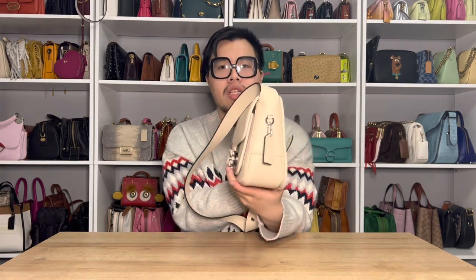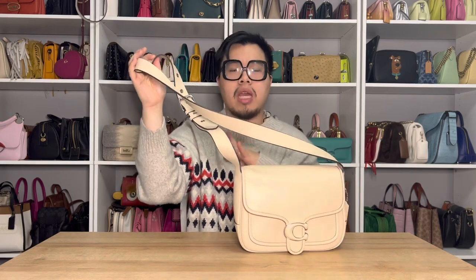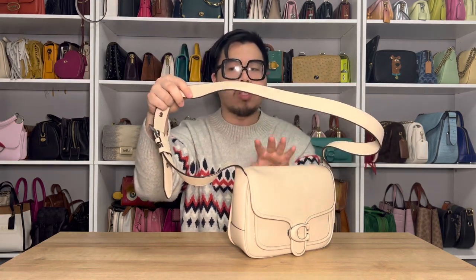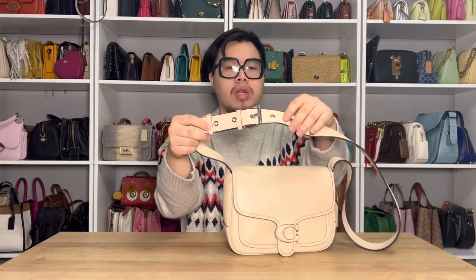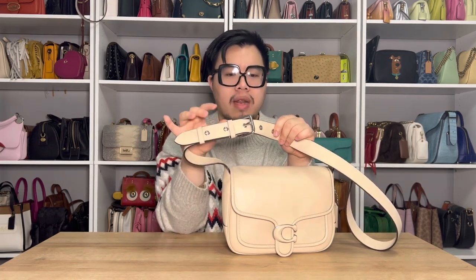When it comes to the crossbody strap, the strap is going to be permanently attached onto the bag — it is not removable at all. So if one of your handbag requirements is a removable bag strap, this bag is just not going to be for you. However, what is really nice is that you are able to adjust this bag strap to make it longer or shorter to your desired length. It's a really substantial bag strap, super comfortable carrying over the shoulder and crossbody. It has five adjustments that are about two inches apart, with metal grommets, and a really chunky silver buckle, which I think is really pretty.